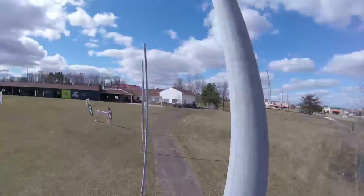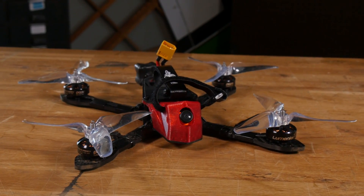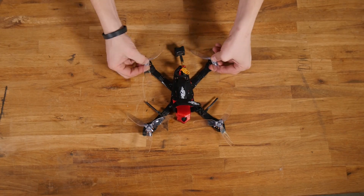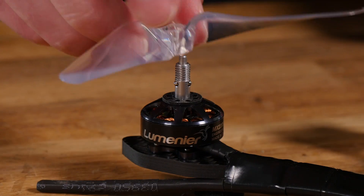We are literally gonna crash some quads today because we just got sent some awesome new technology from Lumineer — it's their POPO motor system, pop-on pop-off quick swap technology. The way this works is you can literally take off your props in seconds. The prop and the motor have an interlocking system that connects the two.